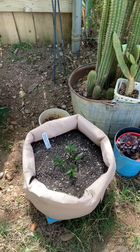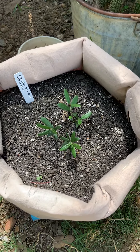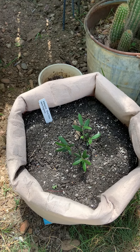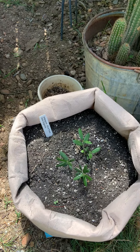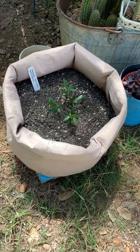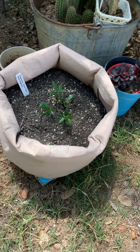This is a black olive down here in this bag. There are two. You can bonsai olives — you can make them shrubs, bushes, or trees. So putting those in that bag to see what happens.